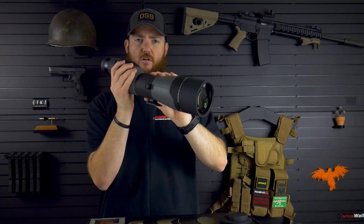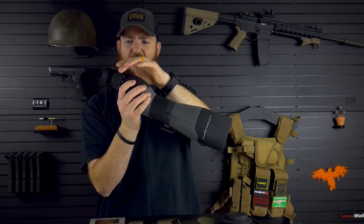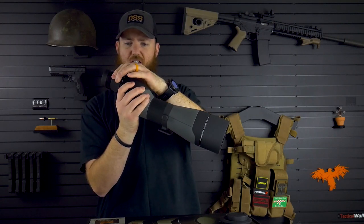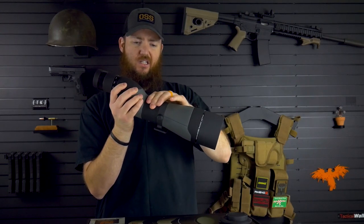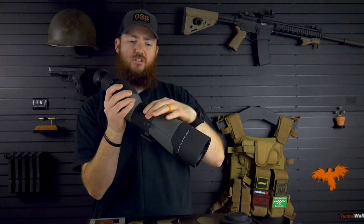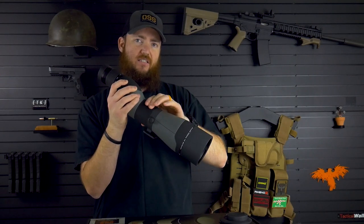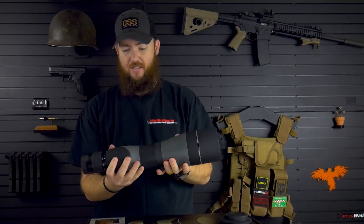You have your focus knob, your focus ring right here. Again, it's kind of just like the zoom ring — it's stiff, it's not going to move with just a light touch, but it's easy to manipulate. So that's really nice.